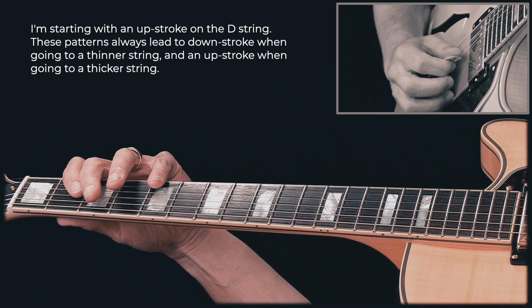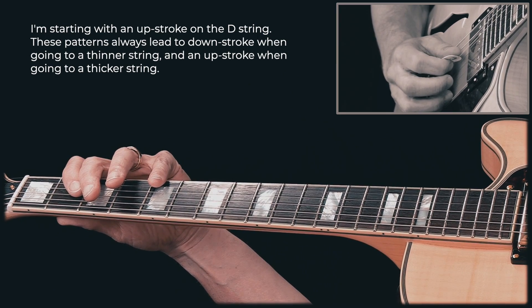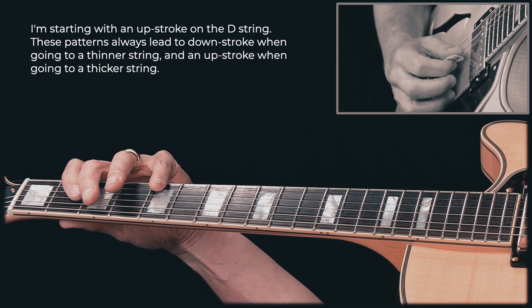So the idea here is that when I switch strings, the pick is going in the direction of where the next string is. This is called inside picking and it provides less pick hand movement compared to doing the opposite, which is called outside picking.